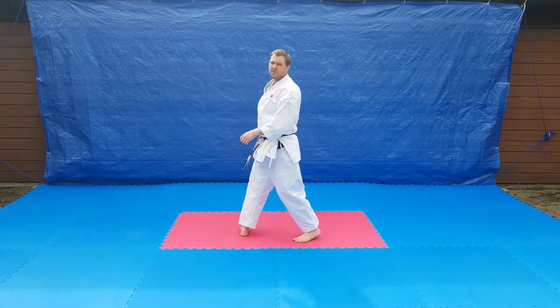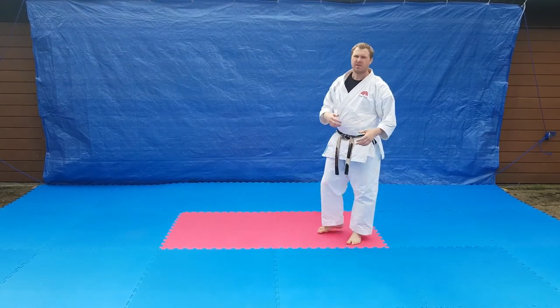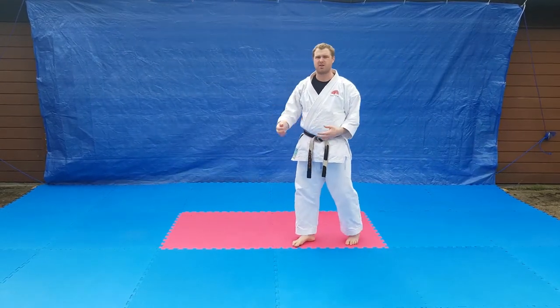Once you can do that a few times and get the foot movement and arm movement correct, you can then make it — instead of a half step — more of a jump.